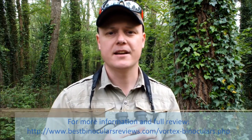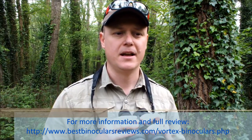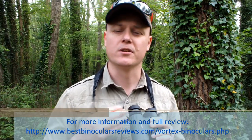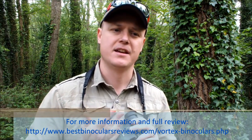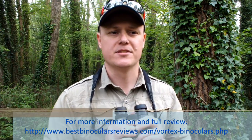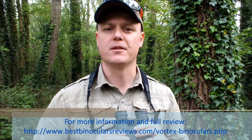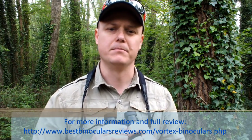For more details, please take a quick look at my website where I fully review these. I go over all the specifications as well as all the coatings and all the elements used. I just hope at least some of this information has been useful to you and that you do find what is for you your ideal binocular.